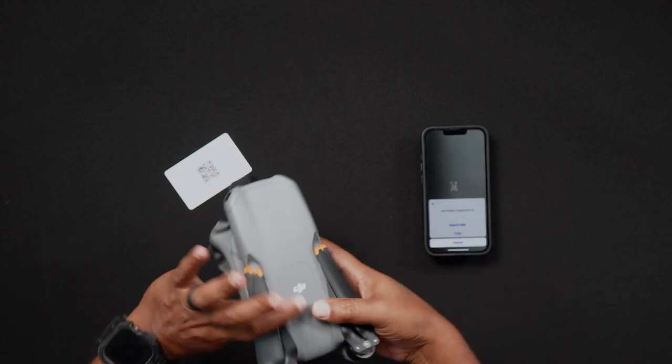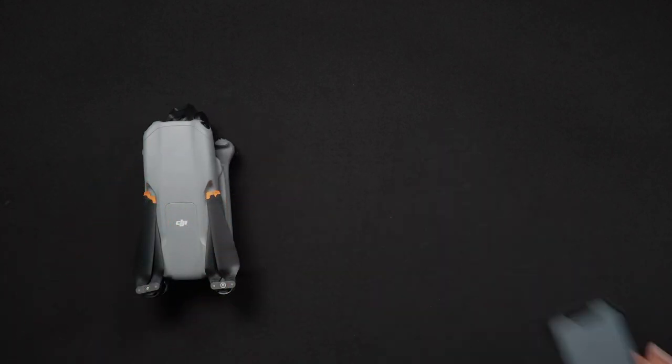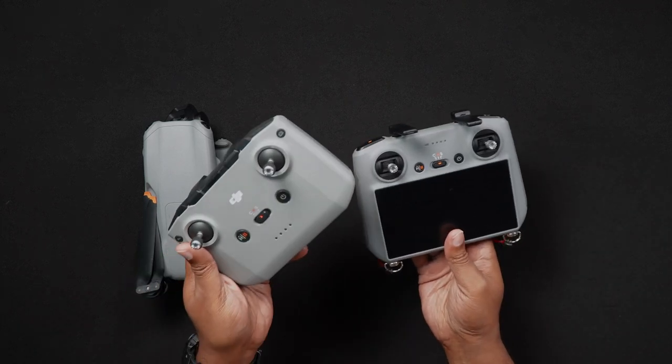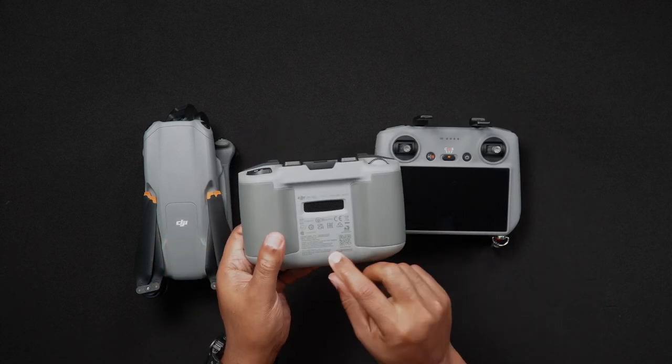If you're looking for the serial numbers for your DJI RC2 or RCN2 remote controllers, the locations of these are found on the back of the remote controller and are easily scannable with the cell phone.